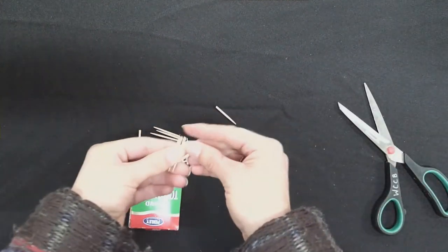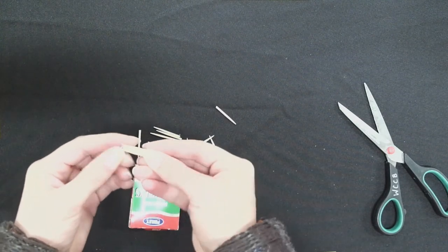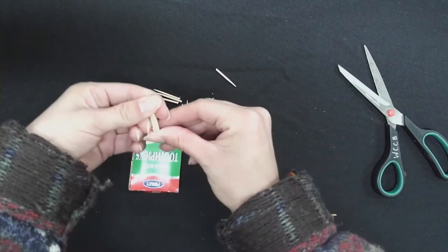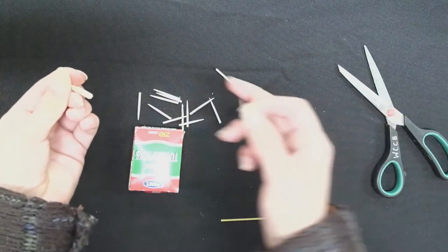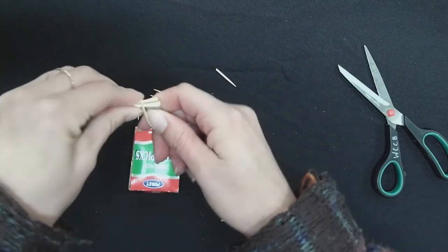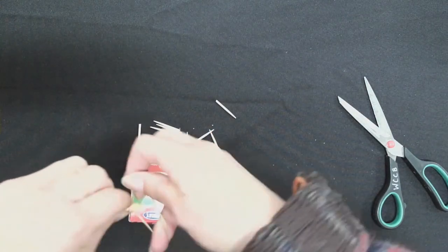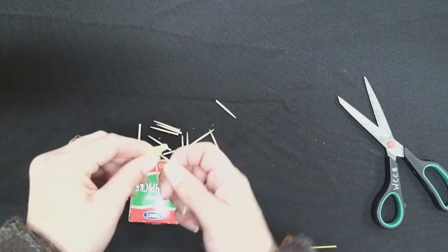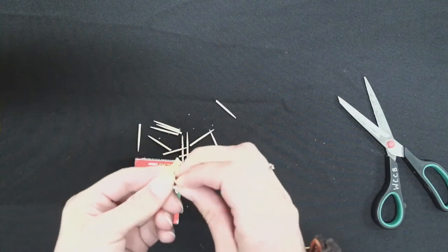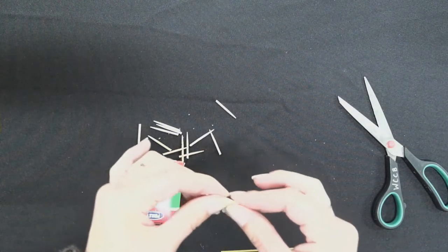So once those are cut, now you're going to bundle four together and you're going to get the flat edges all together, and you will take a small rubber band and just wrap it around the bundle. You'll continue this until you have four bundles.